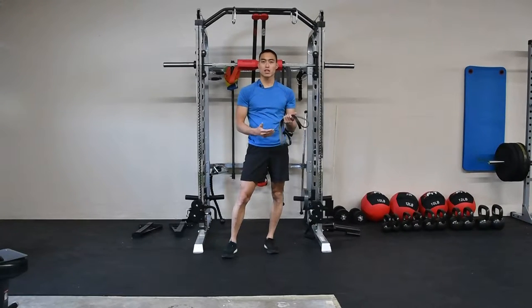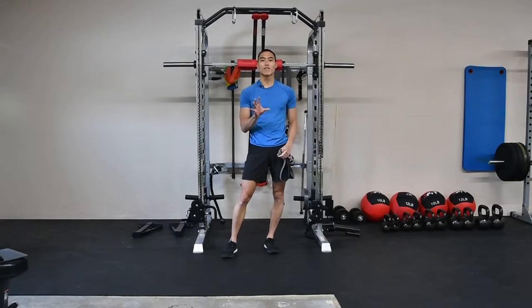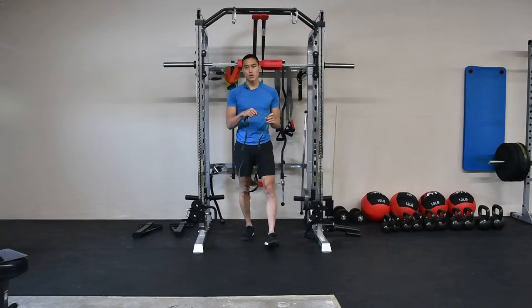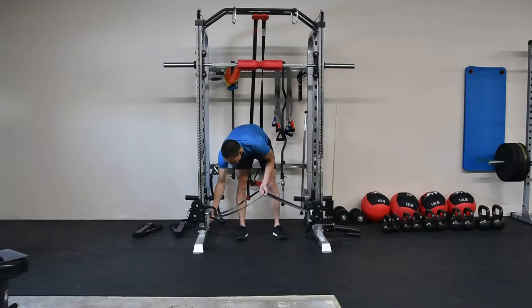Here we have our resistance band loaded squat jumps. This is going to require you to find two anchor points side by side, or a very heavy front and center anchor point as well. What we're going to do is attach this band to a side-to-side anchor.